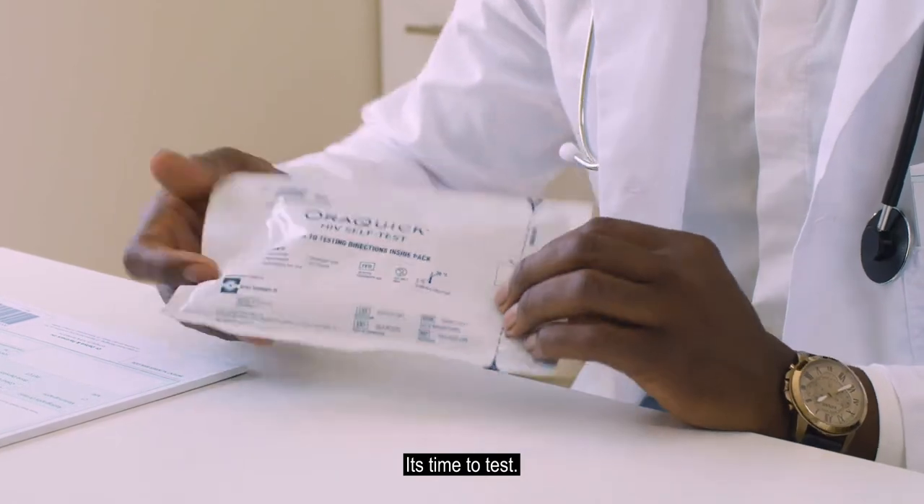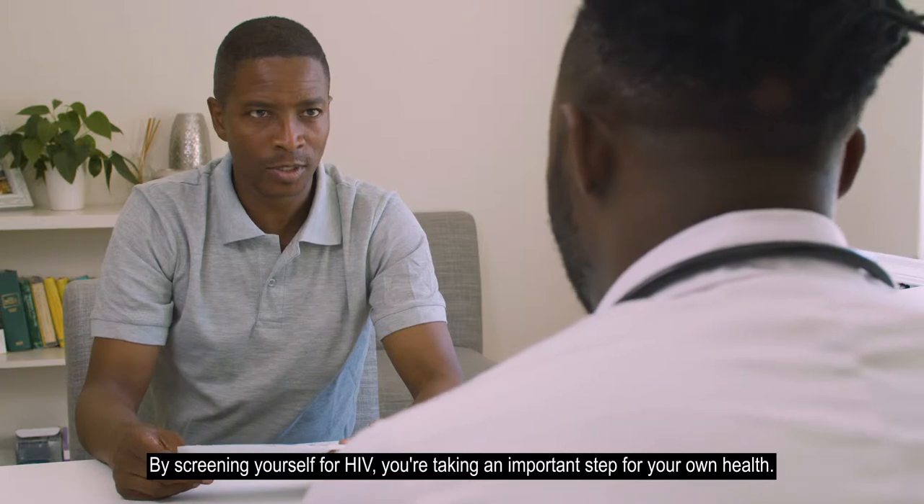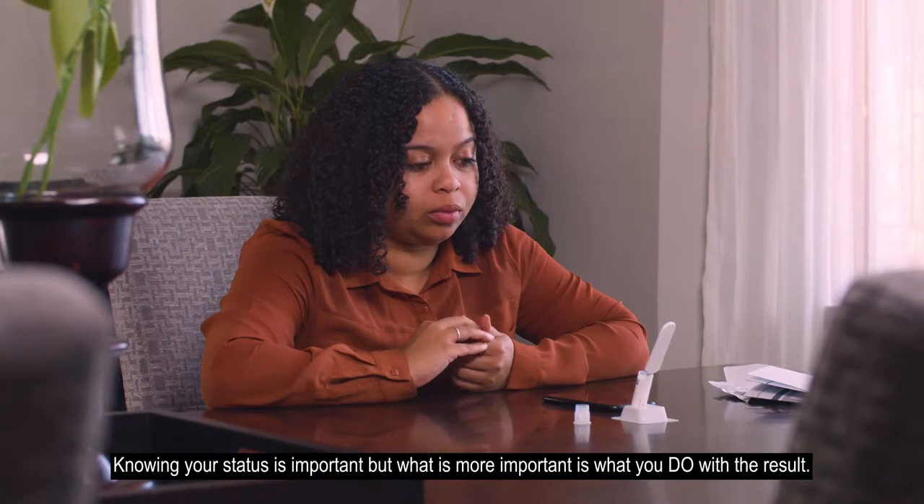It's time to test. By screening yourself for HIV, you're taking an important step for your own health. Knowing your status is important, but what is more important is what you do with the result.